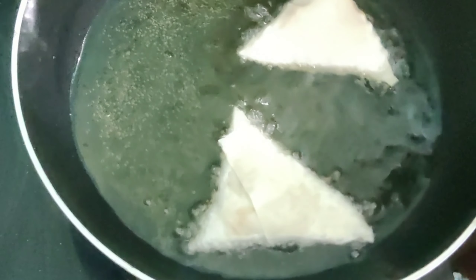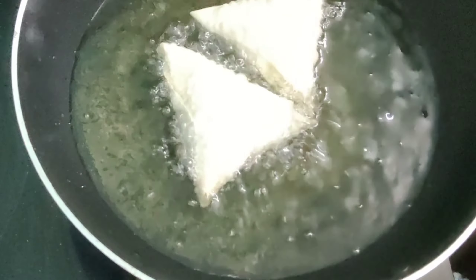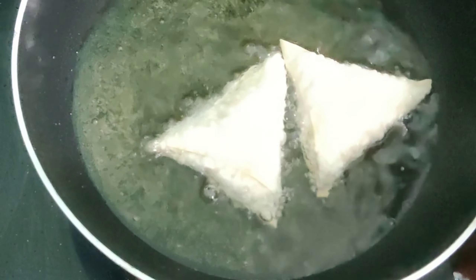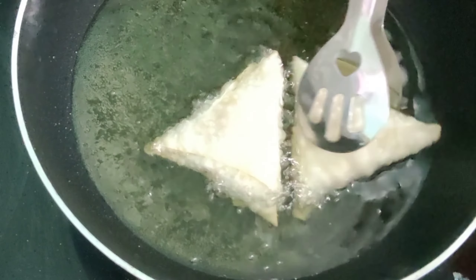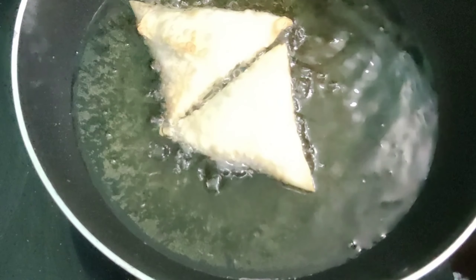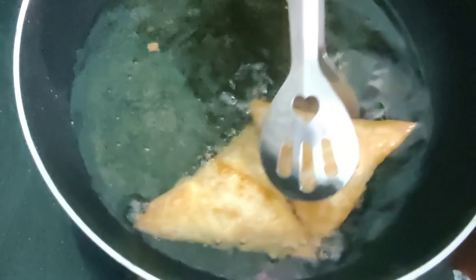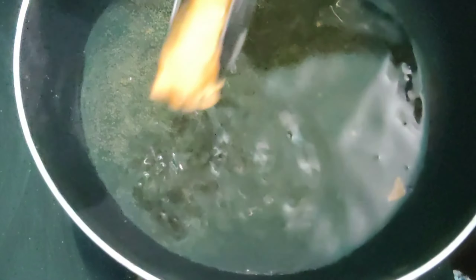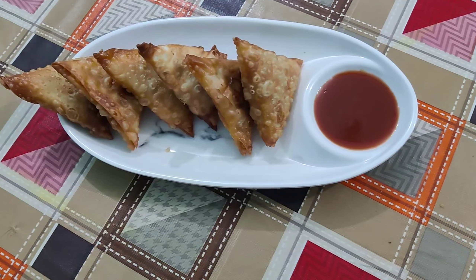Heat oil and fry the prepared samosas till they are nicely golden in color. The samosas are perfectly golden — remove them on a kitchen towel and drain the excess oil. Transfer them to a serving dish. Our chicken samosas are ready to be served.